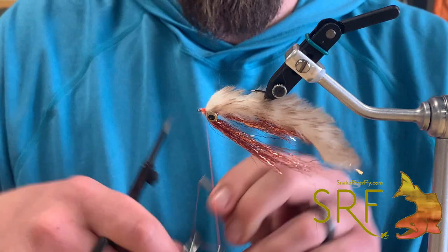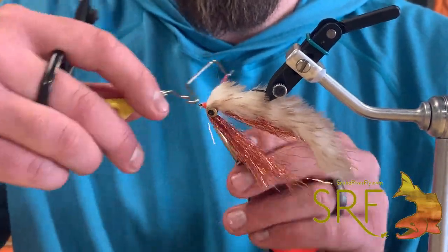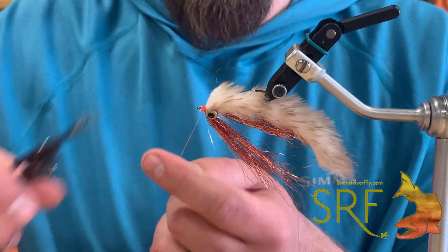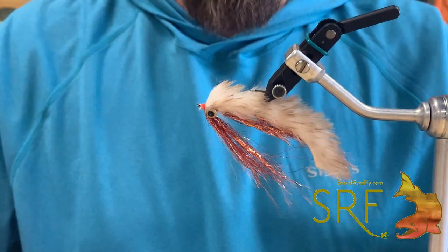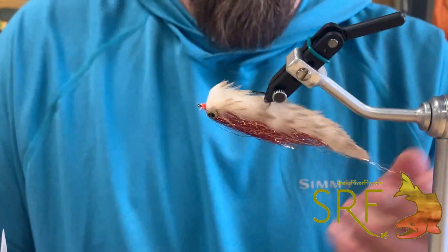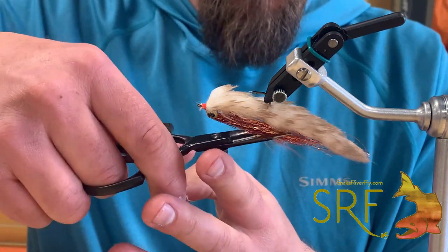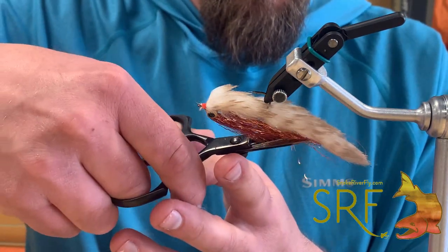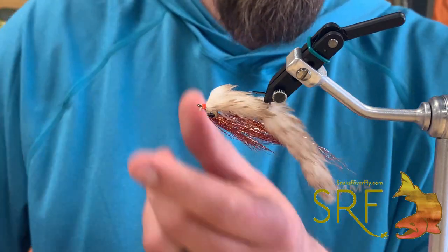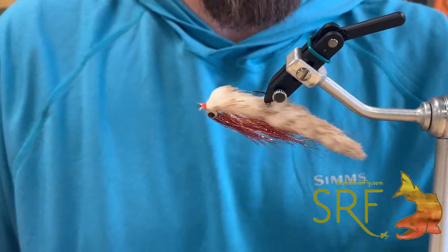Once we've got that, come in with the whip finish, pull it on tight, trim that out. Now we can kind of comb everything out, get that to lay like we want it to. Don't let your wife catch you doing this, unless it's in the garage.